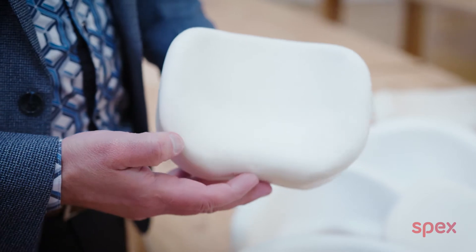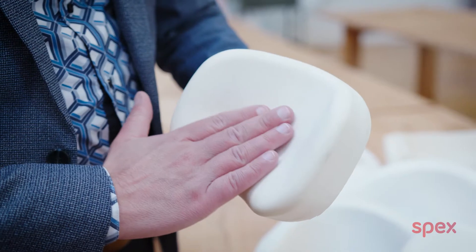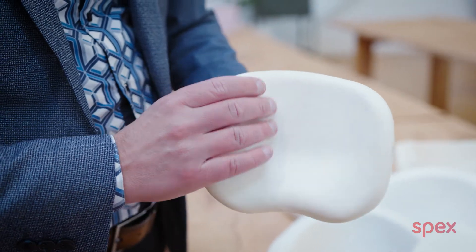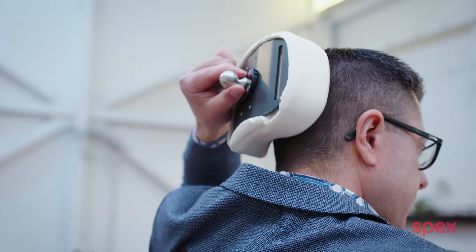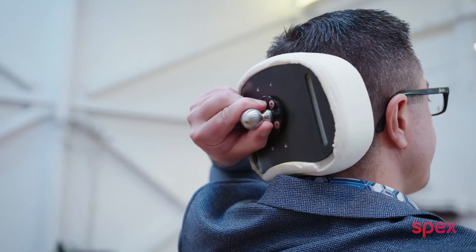Here's our new circle pad head support — a very minimal and discreet head support for people who don't really want the head support to be seen much in their wheelchair. Notice when I put this head support behind my head how it disappears. The head support is now very discreetly behind my head, giving me support. It's comfortable, I'm supporting my occipital and the back of my neck is very comfortable.